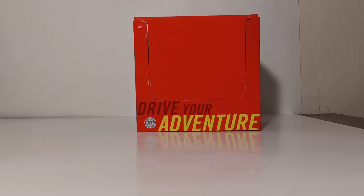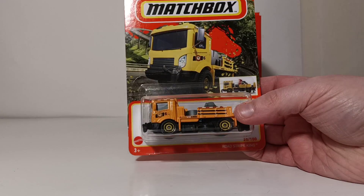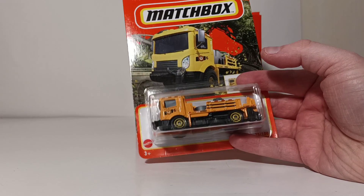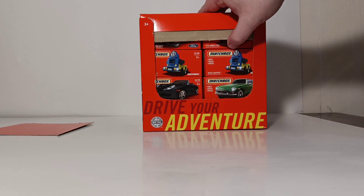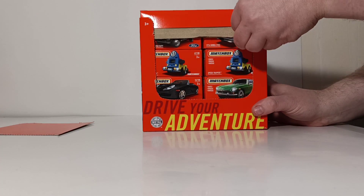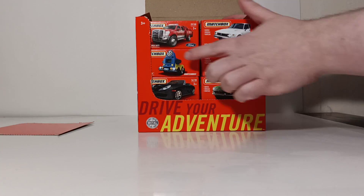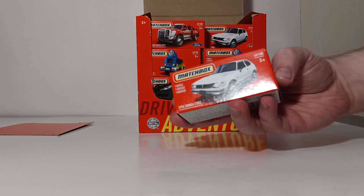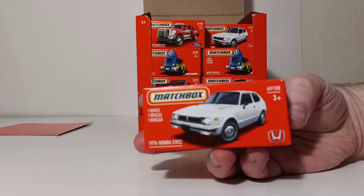These are different than conventional Matchbox cards that you guys are familiar with, because conventional Matchbox cards come on what are known as cards — you pop open the vehicle off the card and you're ready to display it. But the Power Grabs come in a box assortment like this, and if you have a Kroger — I've even seen them at Meijer — a lot of times they come in assortments with different Matchbox cars and vehicles in a box-style container.